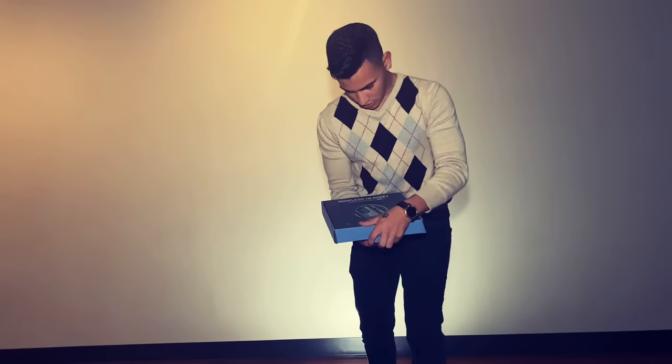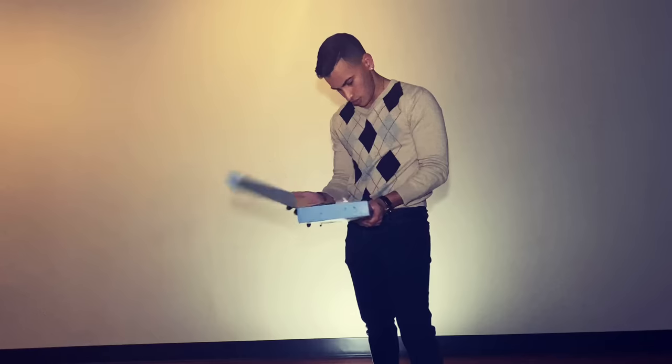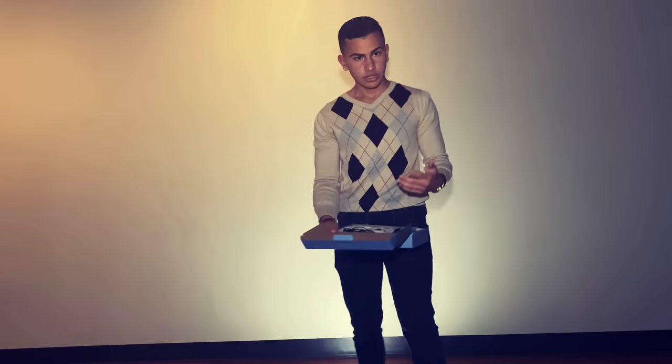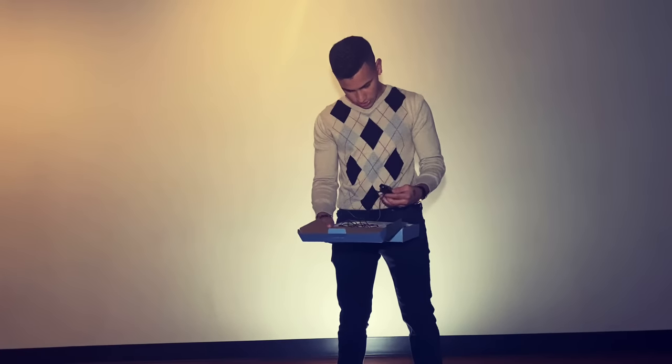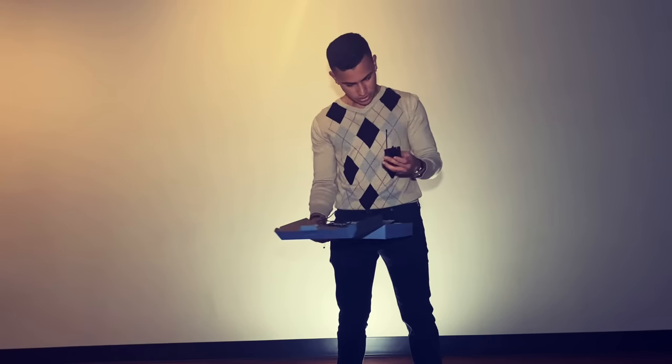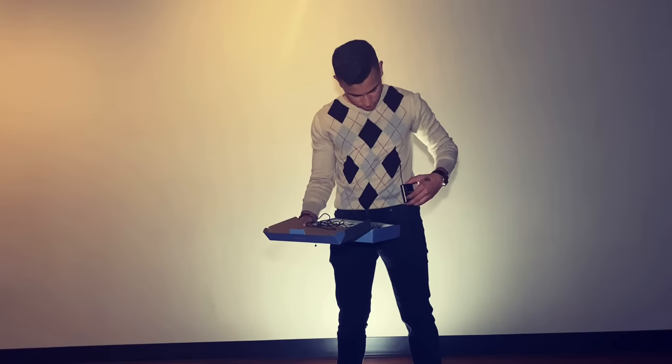As you open it, this is how it comes. So here we got the receiver and the transmitter. This is the transmitter right here — you clip it onto your pants.